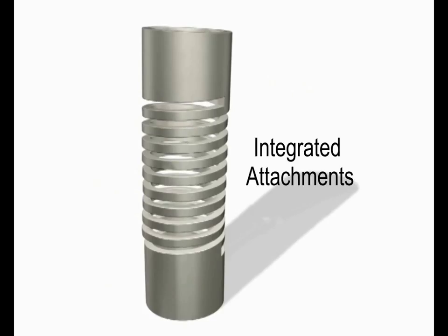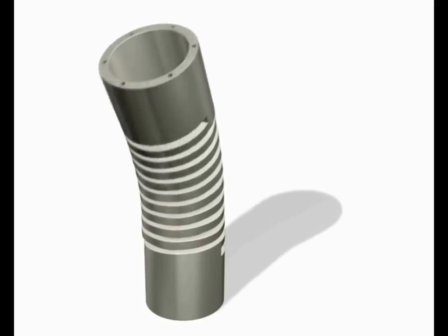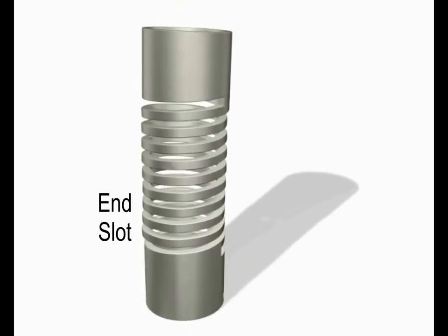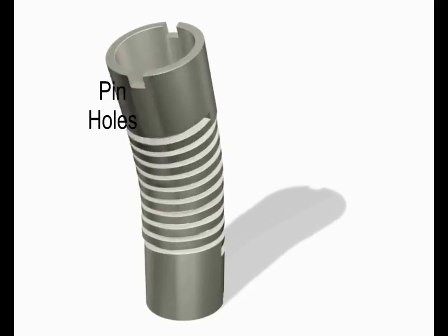One of the major benefits of the Helico machine spring is integrated attachments, ranging from tapped holes, machine flanges, and slots or pinholes. There are limitless possibilities for what can be machined into the single piece solution.